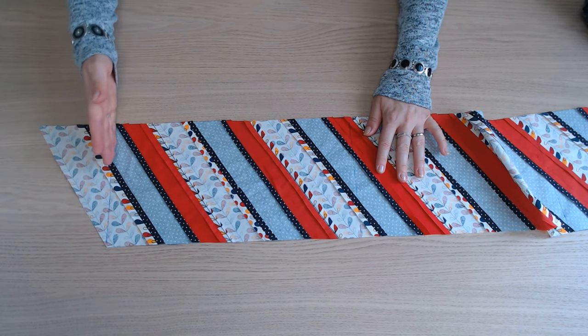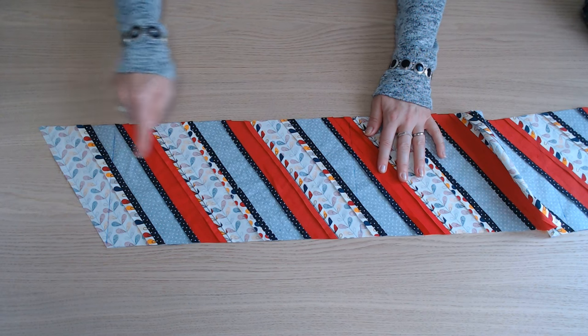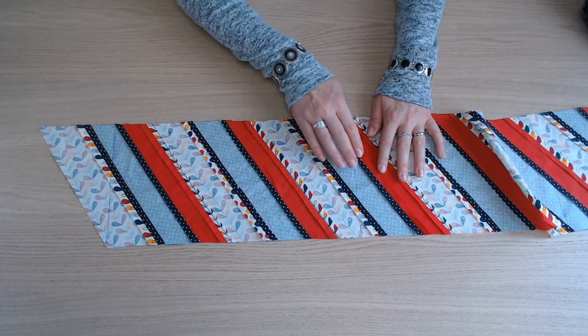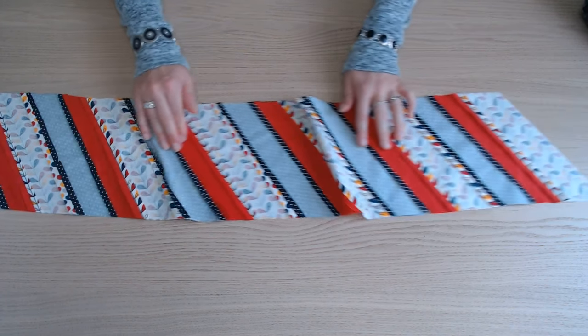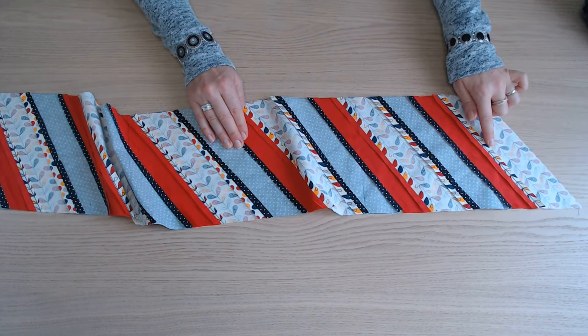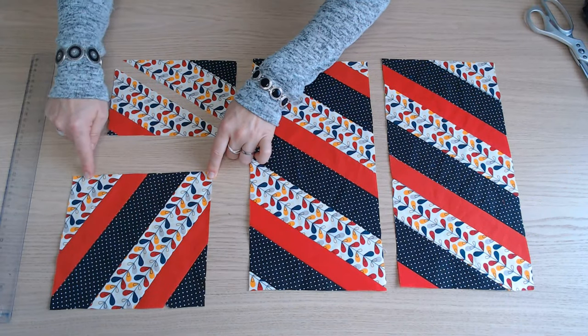Il faut tracer une ligne droite ici et à partir de la ligne, couper un morceau de 37 cm. Un deuxième de 37 cm et le dernier de 21 cm. Ici j'ai 21 cm sur 19.